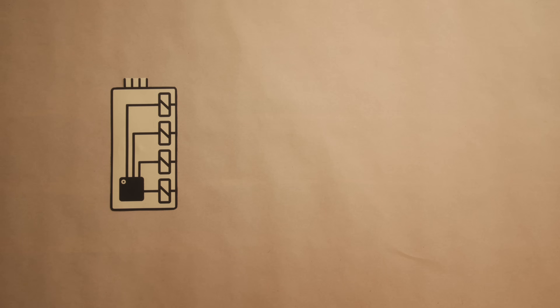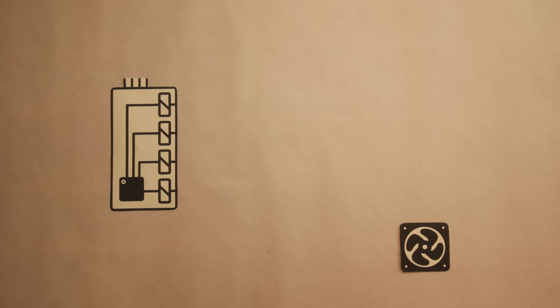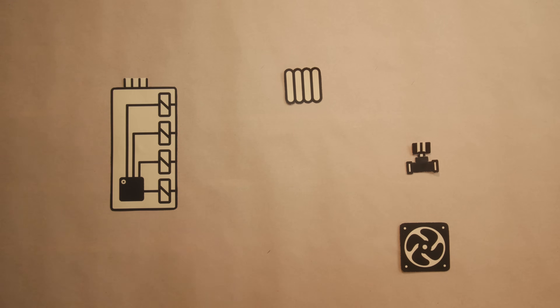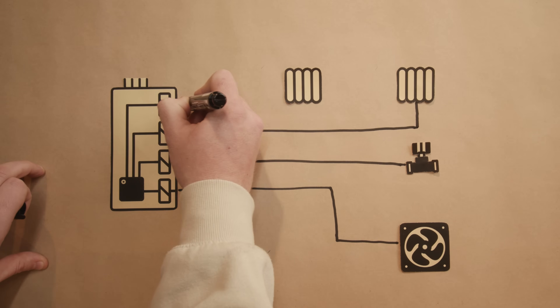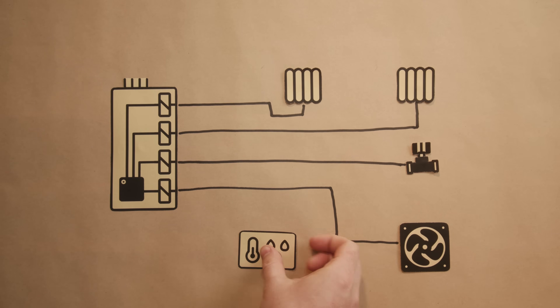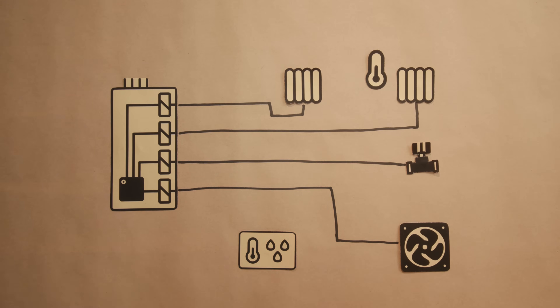The ESP relay board is the center of this project. The relays are connected to the fan, the water solenoid via a 12-volt transformer, and to the heat mats. The relay board has some extra pads on the board that allow us to connect other peripherals like sensors to the ESP microcontroller itself. In my case, we have our humidity and air temperature sensor and our two temperature probes connected to some of these spare pins.